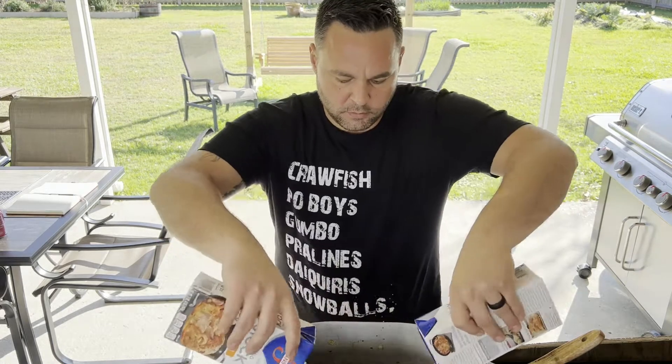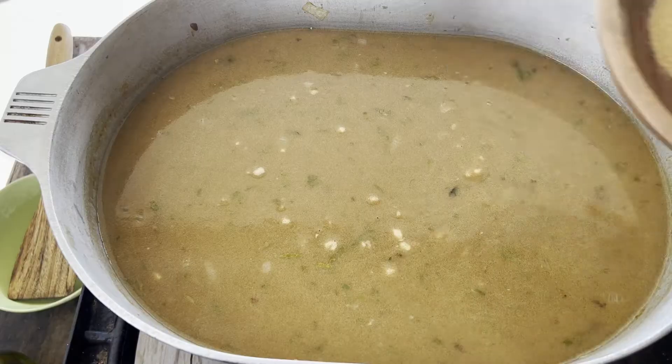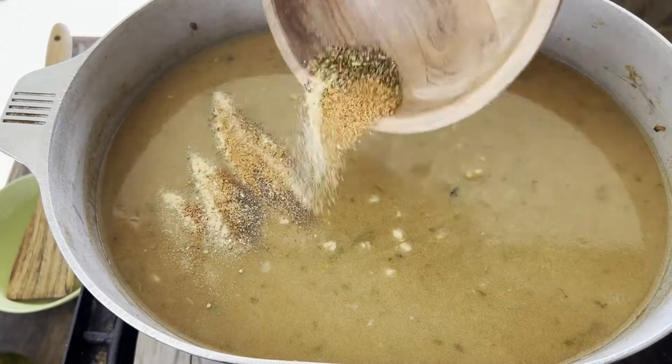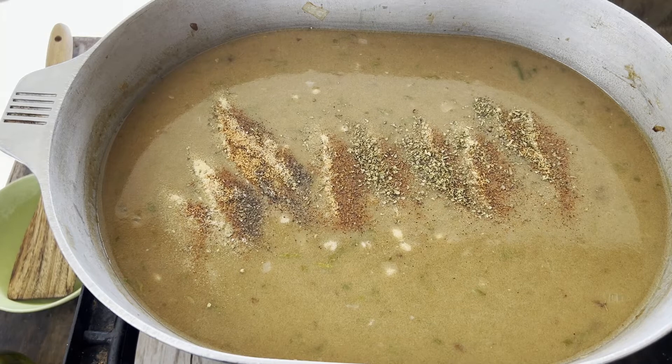Now you only need a few minutes like that to add in your stock. Now that we've got a good base, let's start layering seasoning. I'm going to start out with some Tonic, some dried herbs, some black pepper, and some garlic powder. And remember, this is just the start — we're going to constantly taste and adjust as we need.